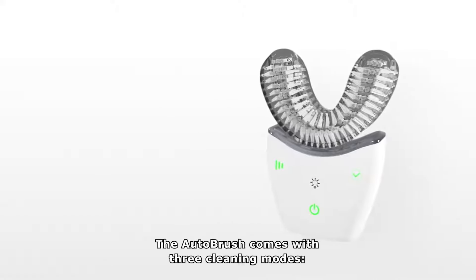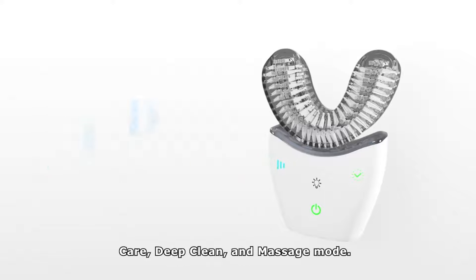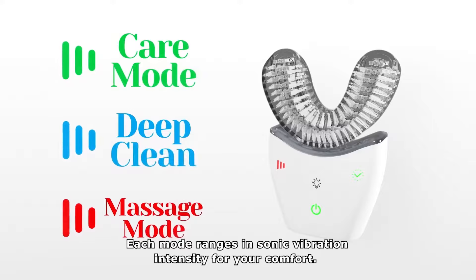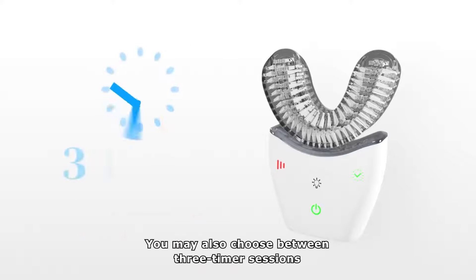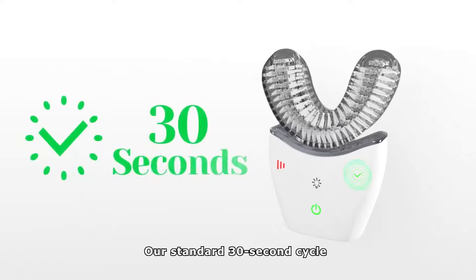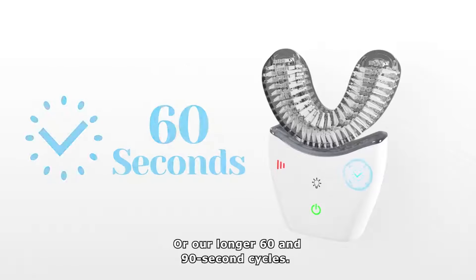The AutoBrush comes with three cleaning modes: care, deep clean, and massage mode. Each mode ranges in sonic vibration intensity for your comfort. You may also choose between three timer sessions — our standard 30 second cycle, or our longer 60 and 90 second cycles.